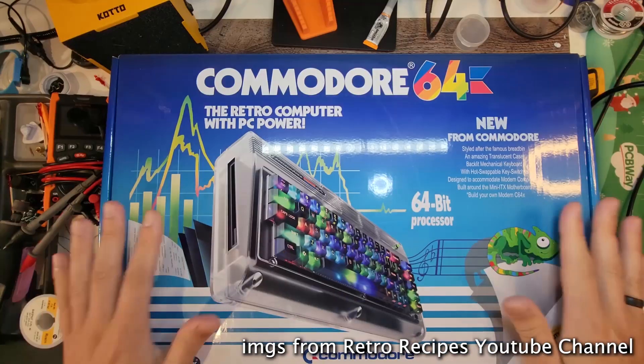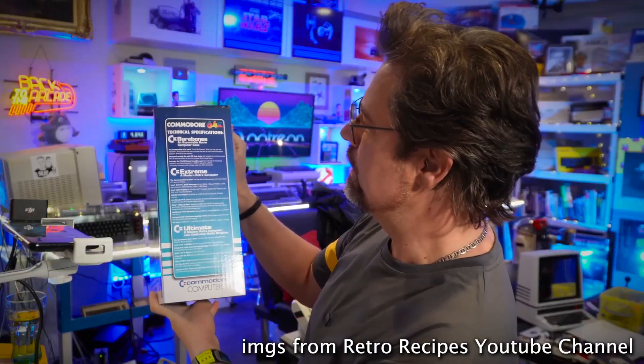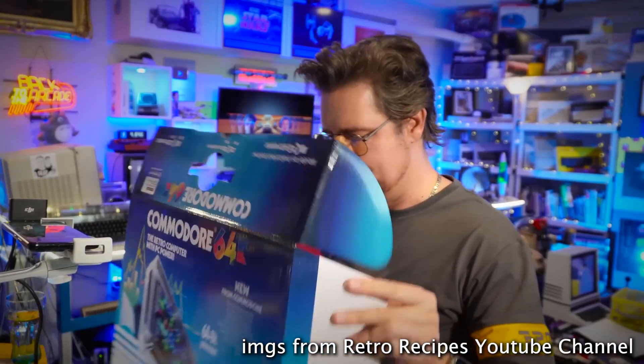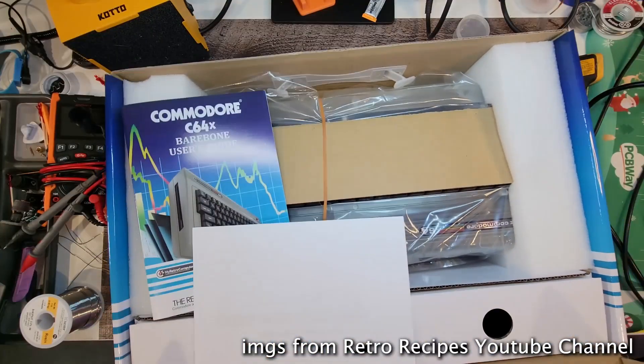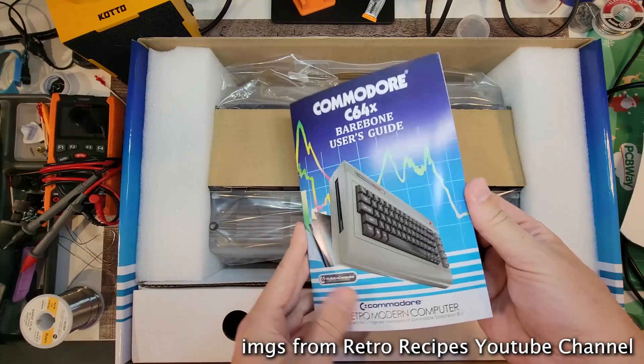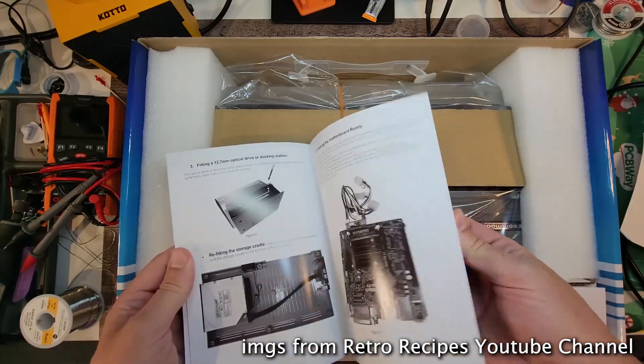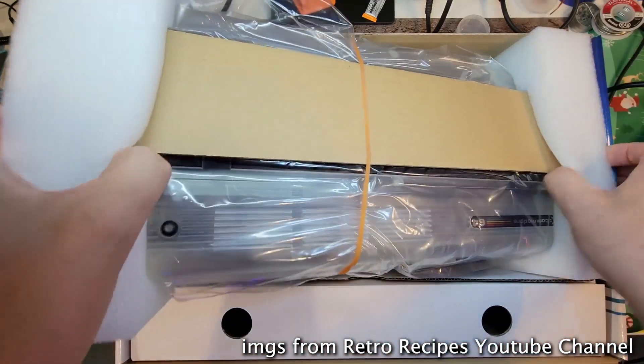Just recently, you can buy an official Commodore 64 that has a PC inside — the C64X. It's official and it's fantastic, with a full mechanical keyboard, proper cursor keys, USB ports, HDMI, and everything you'd expect from a mini PC, plus the classic look and feel of the Commodore 64. Everything you'd expect? Well, not quite everything I would expect.